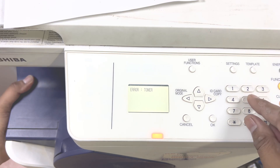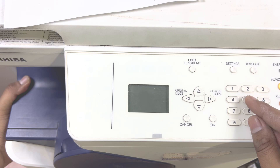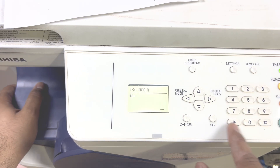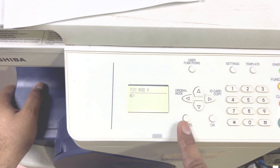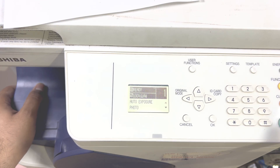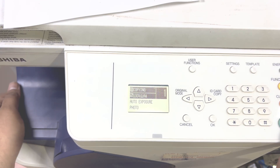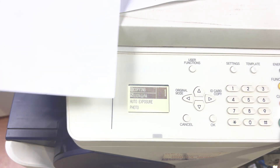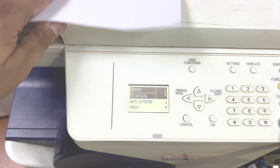Once more we will reset this error — press 0 and 5. Okay, press setting. It's ready now. Press copy to check. This is the method to get rid of the toner error message, and you can see it has now printed. The user settings are all clear — this is the way.